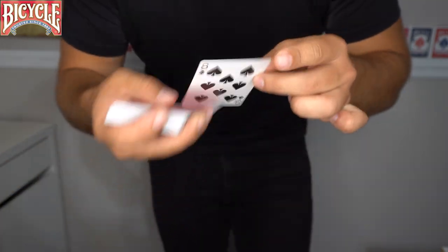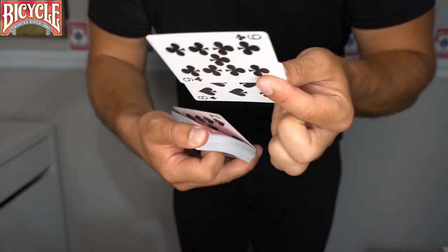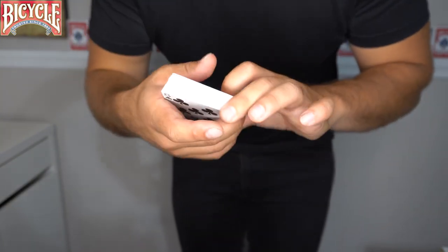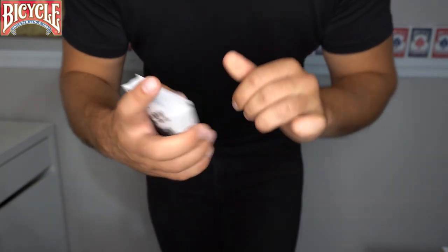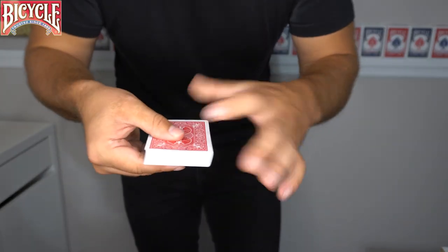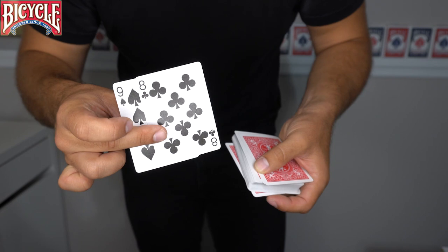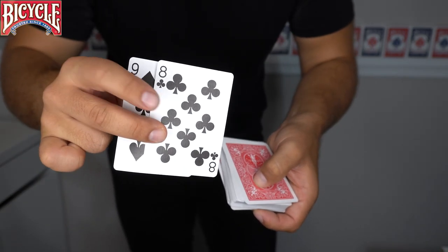You take the eight of spades and nine of clubs and say, 'Look, I have a black eight and a black nine — I'm going to lose them in the middle.' So you actually lose those two cards in the middle of the deck. What the spectators don't know is on the bottom you have the eight of clubs and on the top you have the nine of spades, which almost look identical. All you have to do is execute the toss and show the eight and nine from the top and bottom — even though they're not the same cards, your spectators will not recognize the difference.